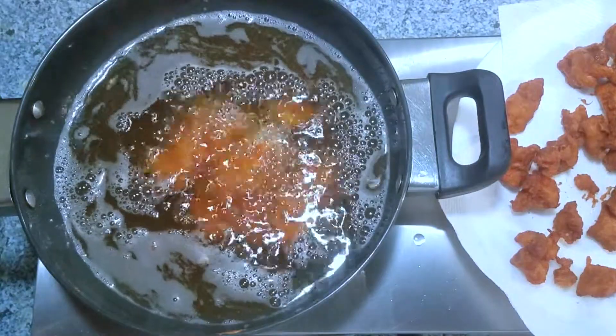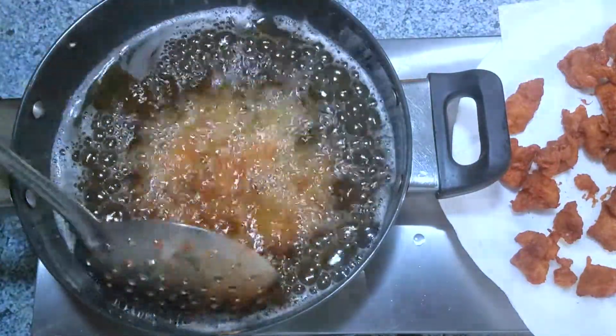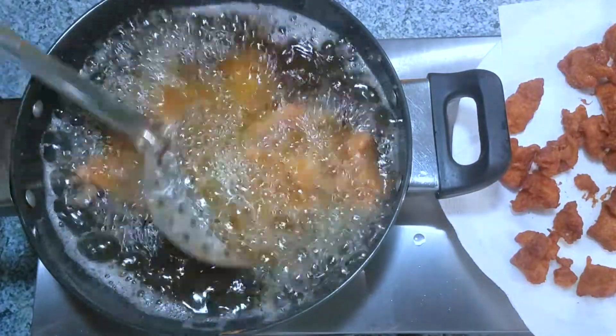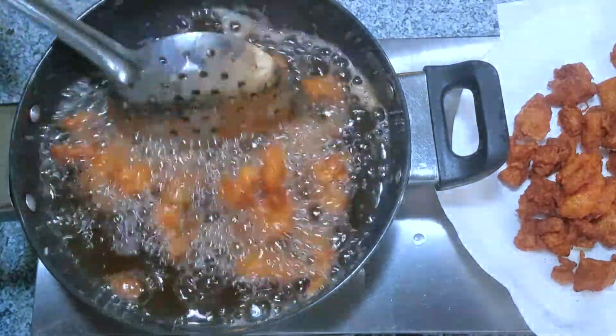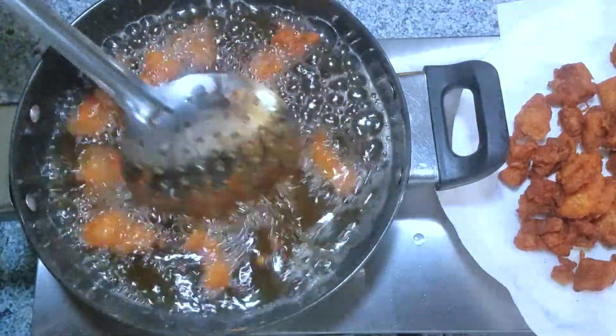Now I'm ready to fry my chicken. I'm using three cups of vegetable oil — you can use any kind of neutral oil of your choice. The oil temperature should be between 325 to 350 degrees Fahrenheit. Once you reach the temperature, gently add your marinated chicken and fry them for about five minutes. Make sure you don't crowd your pan — just add a few pieces at a time.